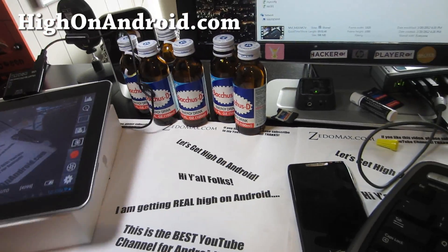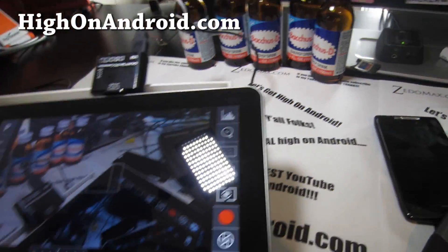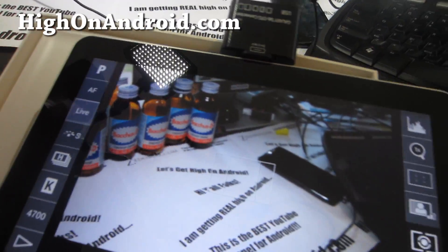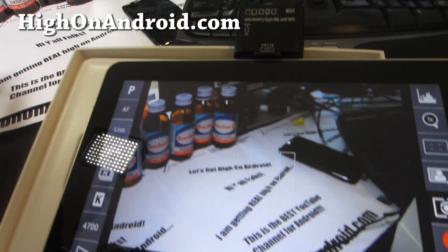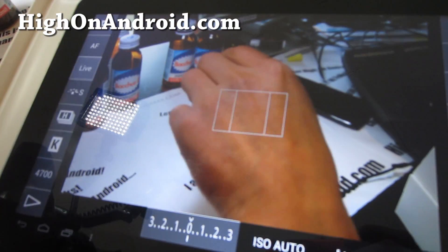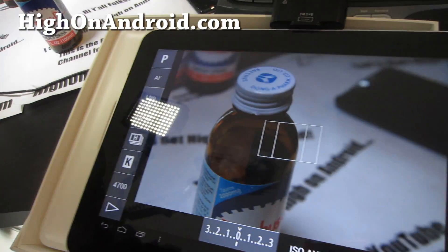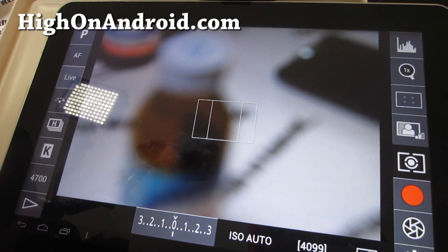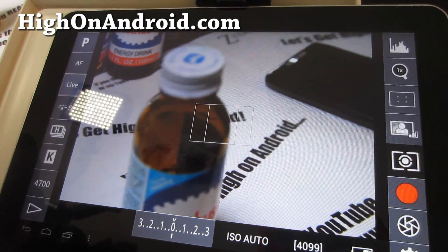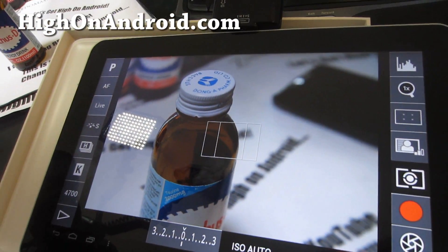I'm going to put it on this side. I'm actually going to get a case for my Galaxy Tab soon so I can use it on-site and off-site. This is really good because the Galaxy Tab 10.1 offers a very good screen. You can also do this on any Android device or phone.